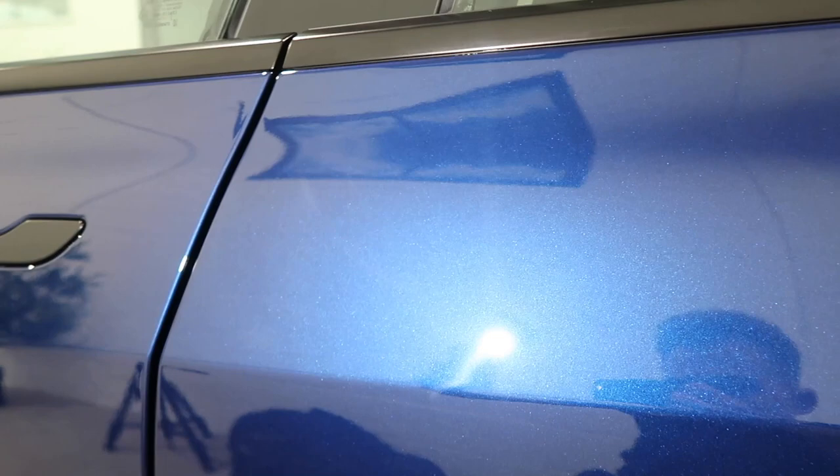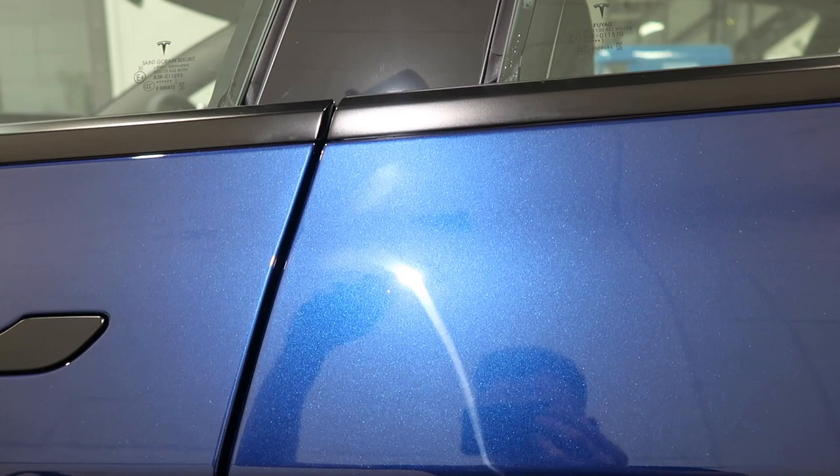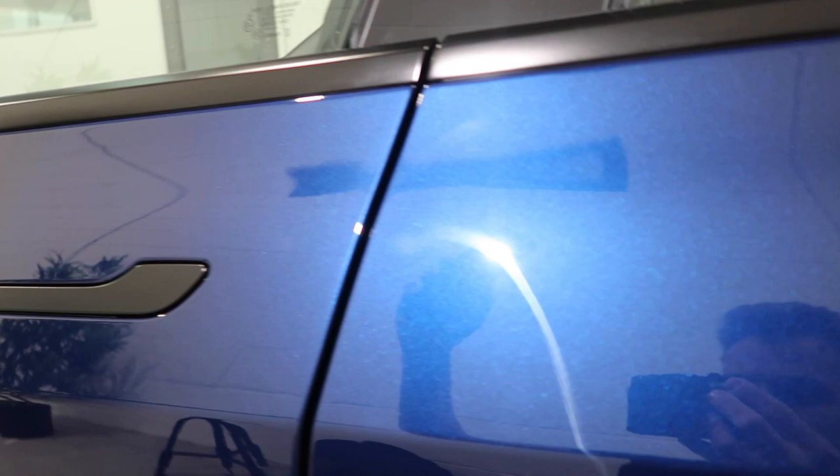Over here you can see buffer trails at the top — that's where someone's tried to polish it before. You can see the difference: not many swirls over here where they've polished, but when you go over here there are way more swirls. So someone's polished it but not done the best refining job, leaving all these marks which will be very easy to remove.